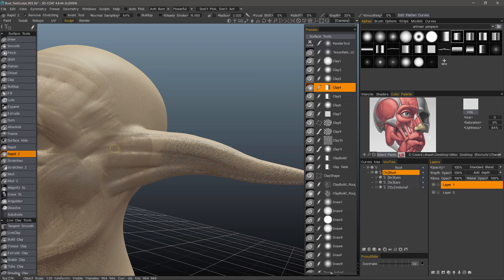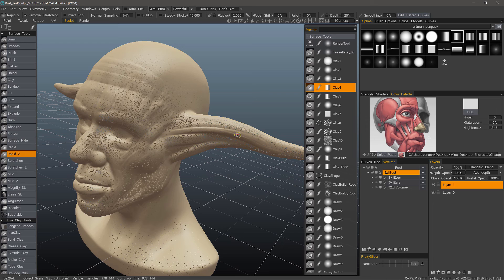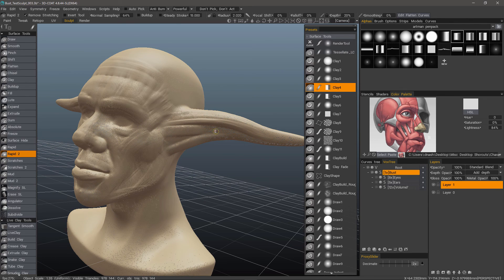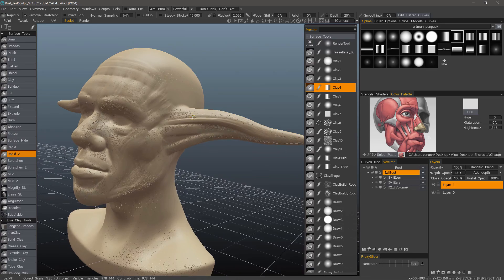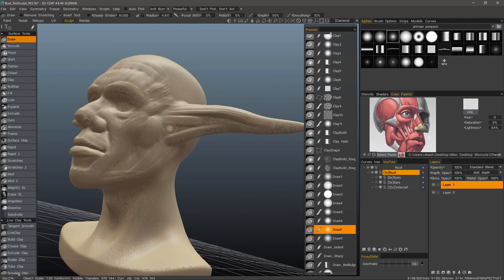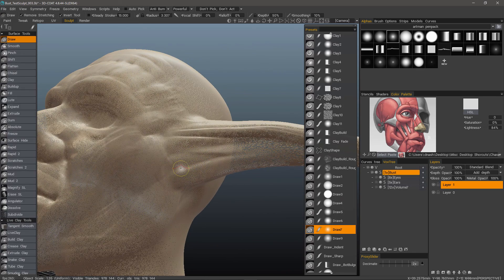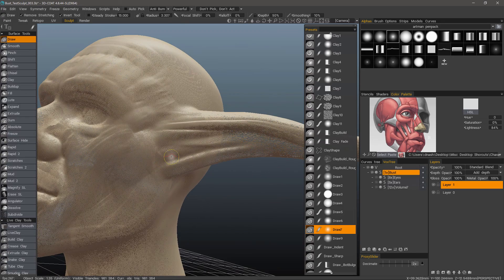Let me reduce my brush size and you'll see a more dramatic effect. When you reduce your brush, 3D Coat is assuming you need more detail because smaller details generally necessitate a smaller brush, and thus you need more resolution in that specific area. For example, let's use the draw tool here — I'll invert it. With Remove Stretching on, you'll see it's tessellating, and as I reduce my brush it's giving me more polygons, but only where I'm making my stroke.